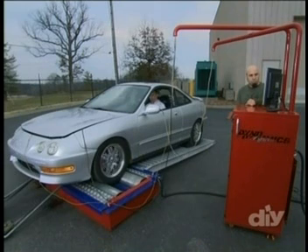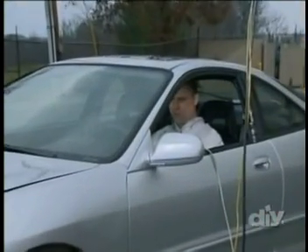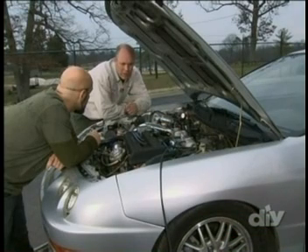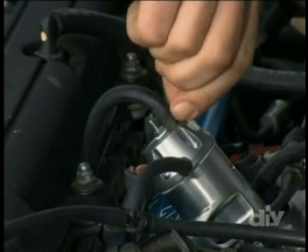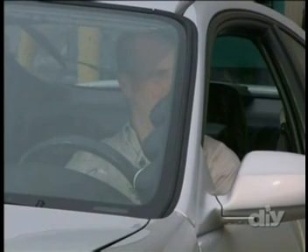Before we do a full throttle dyno run, we decide to do some partial throttle tuning. Instead of putting the pedal to the metal and measuring peak power, Chris keeps the car's engine in a safer operating RPM to tweak the fuel curve without risking damage to the untested engine and intake combo. After a few minutes checking out the engine at different RPMs, we decide that adjusting the fuel pressure will improve performance. With the regulator and the bigger rail, we've got a lot more fuel going in, so we need to lean it out a little bit — good thing I put an adjustable regulator in. I do three turns to lean it out a couple of points, then we run the car at full throttle on the dyno and hope for big results.